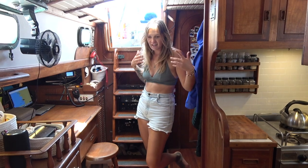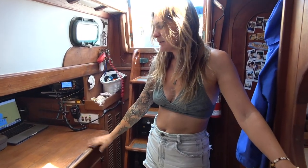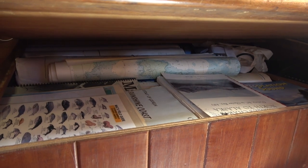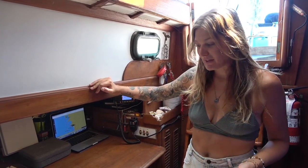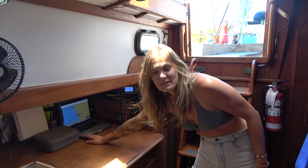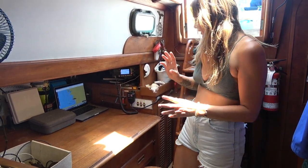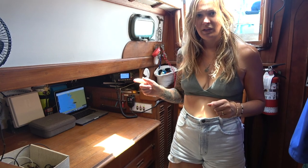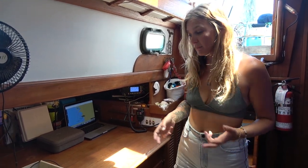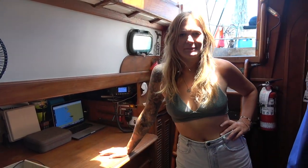This is our companionway — our front door. You come down the companionway stairs and you're in the main living quarters. This is our nav station — our navigation station. It typically just holds a lot of junk because, although we have a ton of paper charts, we don't really need to use them regularly, so this space is a little redundant. But we have one of our chart plotters here running OpenCPN off a laptop, our radar, our VHF radio, and our EPIRB. If visibility is really poor on a night passage, you'll see us sitting here watching all our screens and navigating from here.